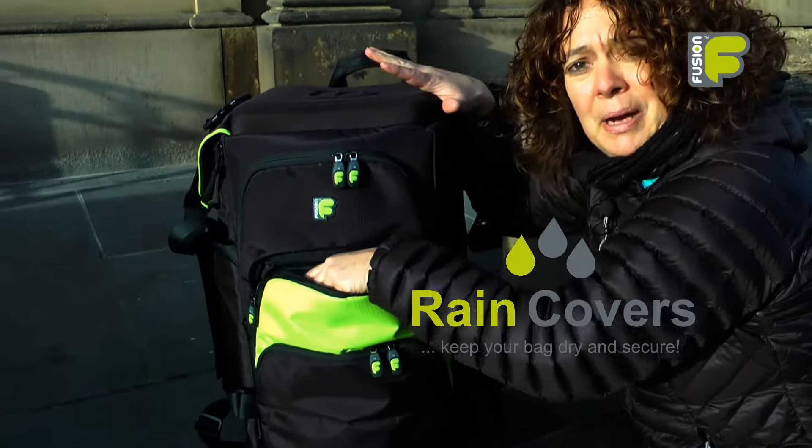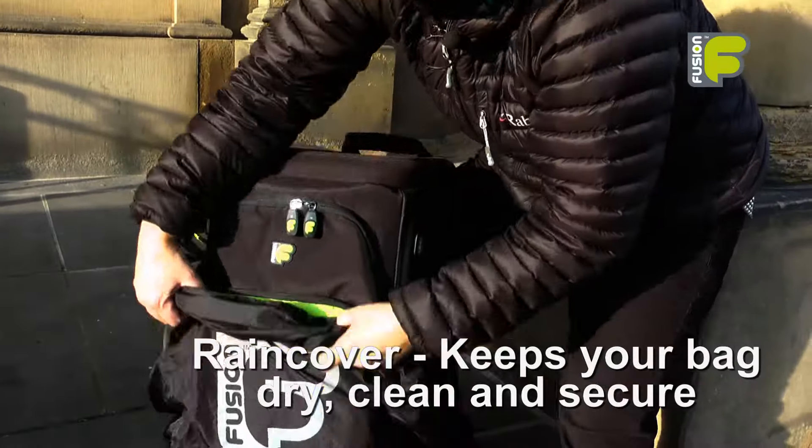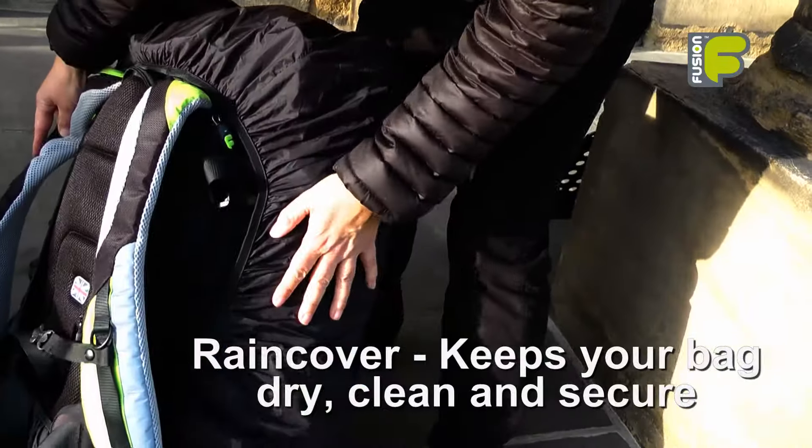The premium triple trumpet bag comes with a rain cover which keeps your bag dry, clean and the pockets secure. The bag can also be worn whilst the rain cover is on the bag.